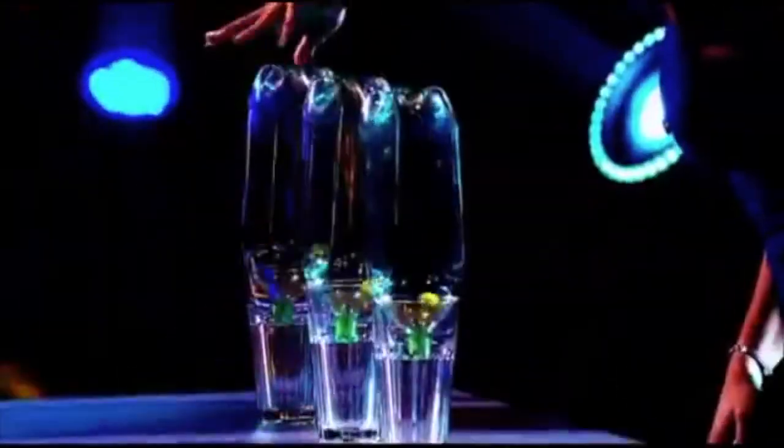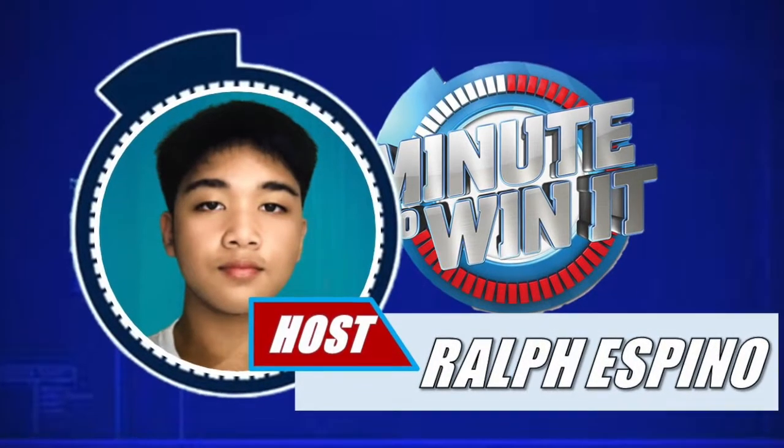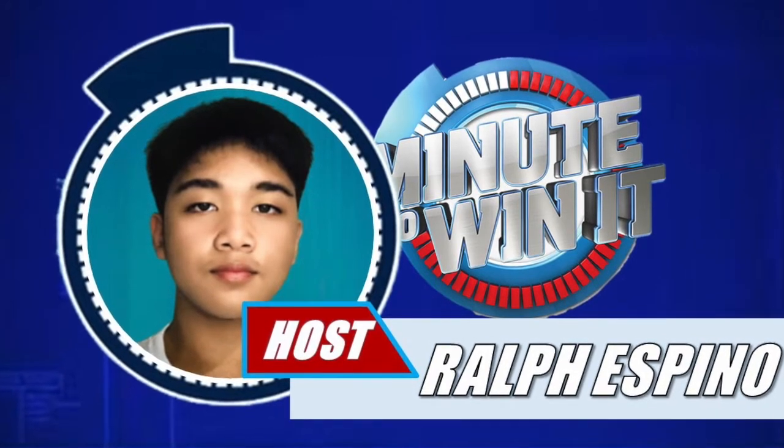And that concludes the discussion of the fascinating science behind the Balliminate game. Stay tuned as we judge the performances as the next contestants follow. Again, I am Ralph, your host — this is Minute to Win It.